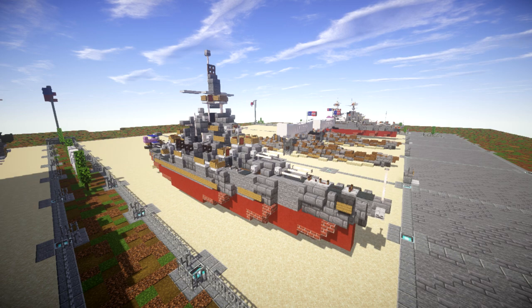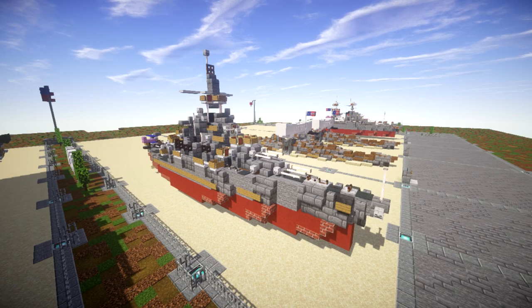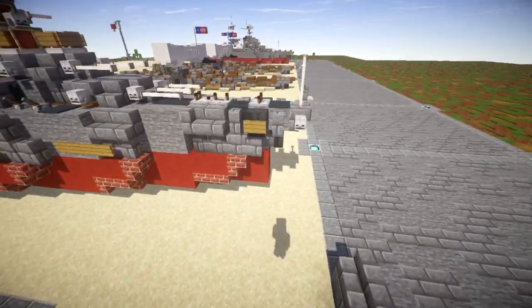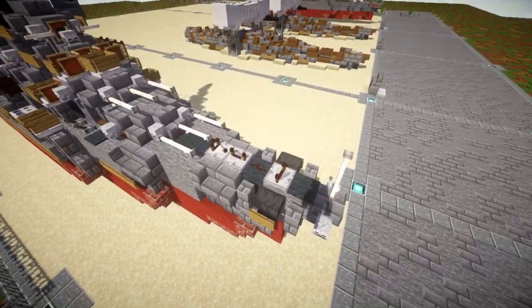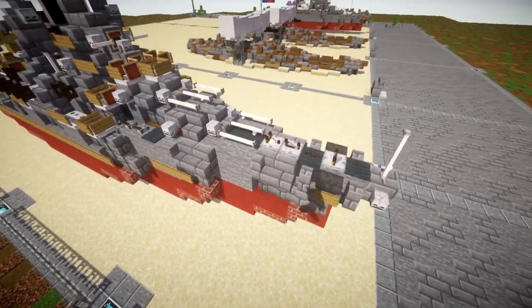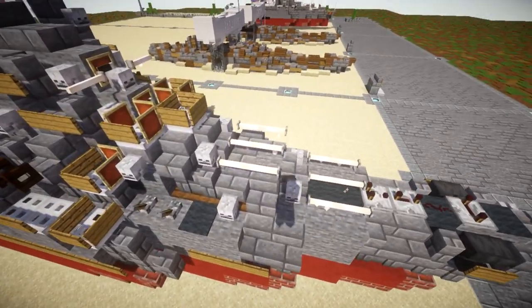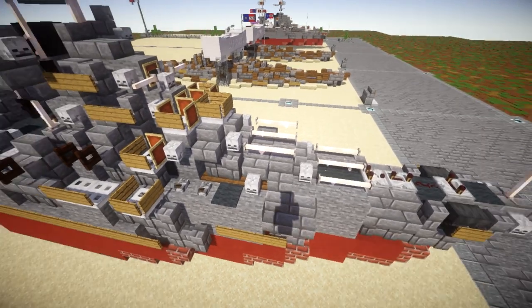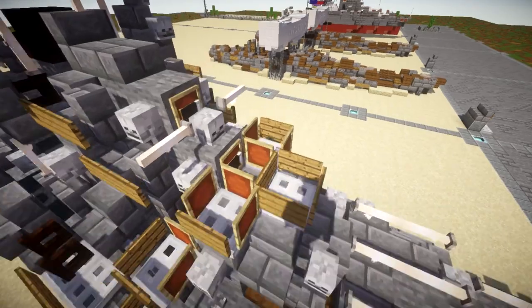Let's go ahead and dive in to take a look at the ship and go over all the cool features. Starting off, we have the bow of the ship up here — nothing too fancy, just the anchor system and all that kind of stuff.